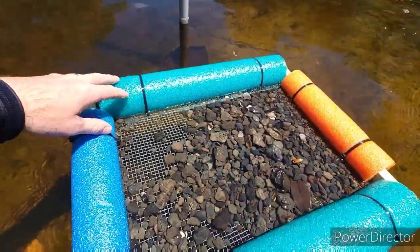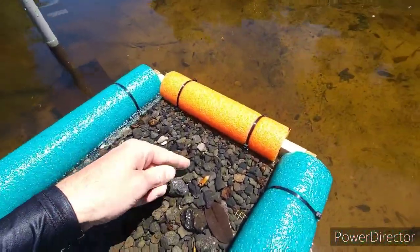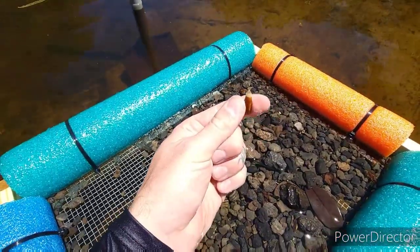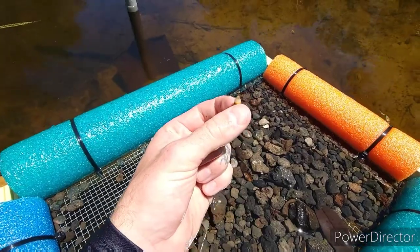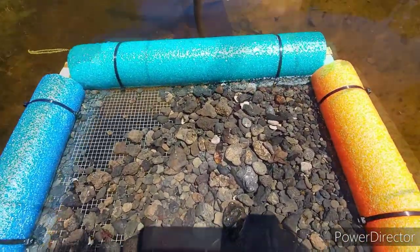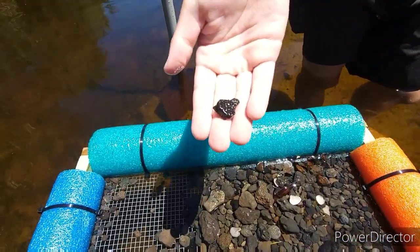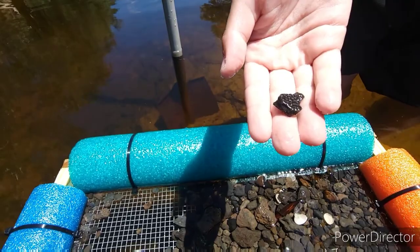First shovel strainer full — got a chunk of horse tooth. This looks like a new modern alligator tooth, and I haven't even gotten through it yet. Still first strainer. Got a nice tooth. Tommy's got a chunk of alligator osteoderm or scute.